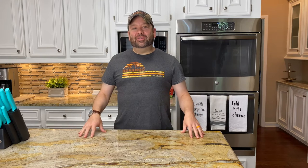Hey guys, welcome back to the channel. I hope you're all doing great. We are in the kitchen today making one of my favorites: lemon butter chicken with spinach.